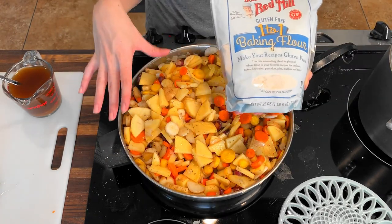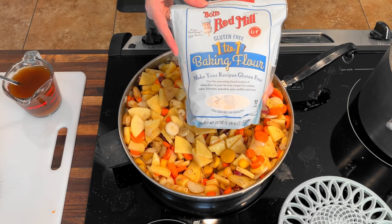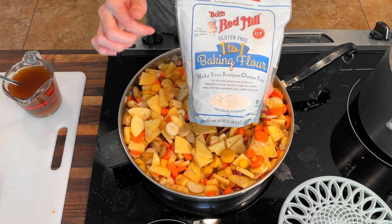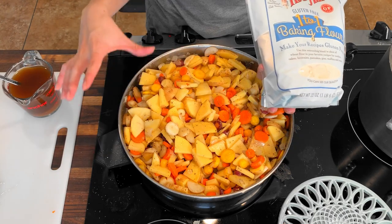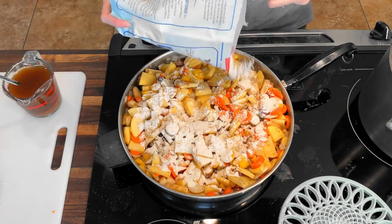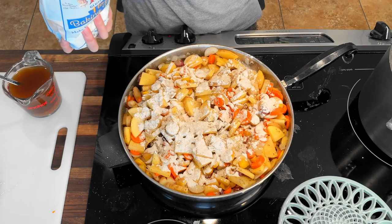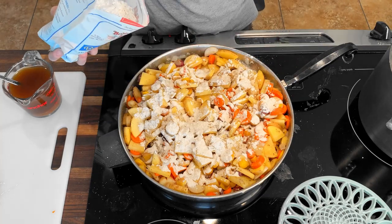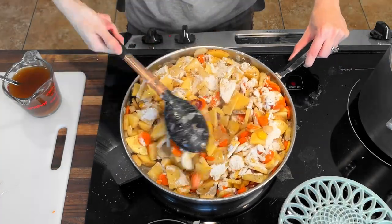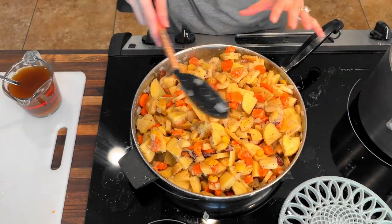Next up, we're going to essentially make a roux, which is a fat in here and then a flour on top. I've used white flour or white rice flour before in this and it works really well. I have a one-to-one gluten-free baking flour today and this is going to help thicken the sauce. If you had a smaller batch, you're going to coat just the top in a thin layer. I have quite a bit of substance in here, so I'm going to go a little bit heavier. Make sure you stir well to combine everything and make sure it's all evenly coated.